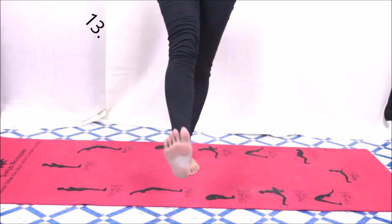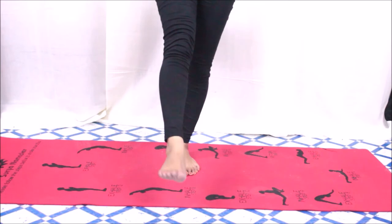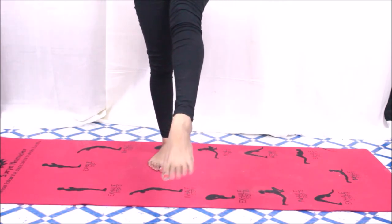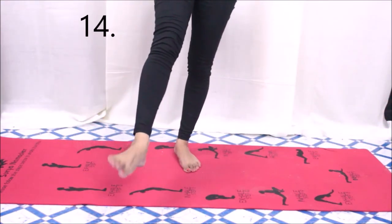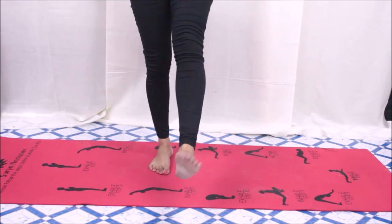Now we move to leg movements. Stand straight and put one leg in front of you, then move your ankle up and down as shown in the video and feel a moderate stretch in your ankle. Repeat on the opposite leg — do this up-and-down movement ten times on each leg. Then put one leg in front again and roll your ankle clockwise and anti-clockwise ten times, then repeat on the other leg.